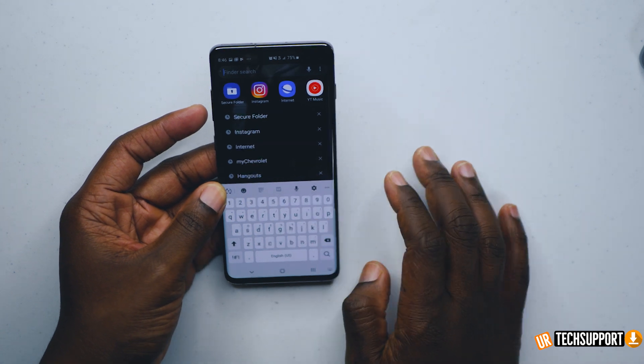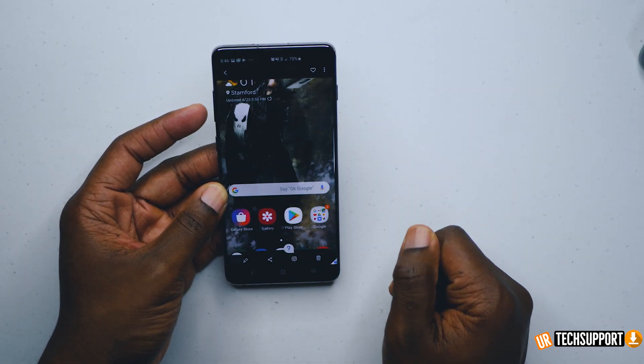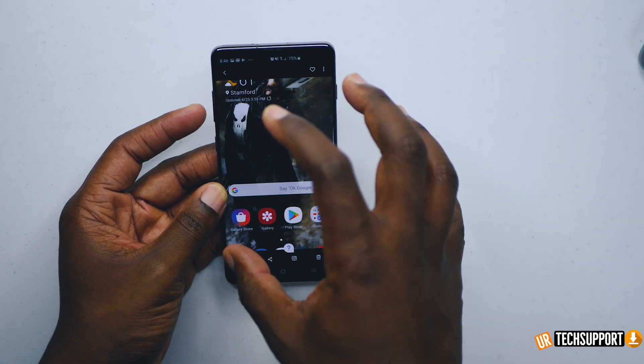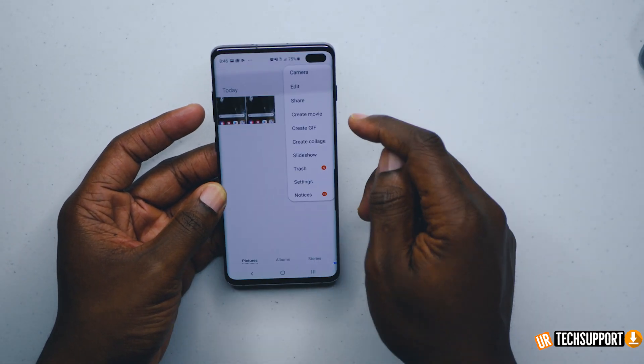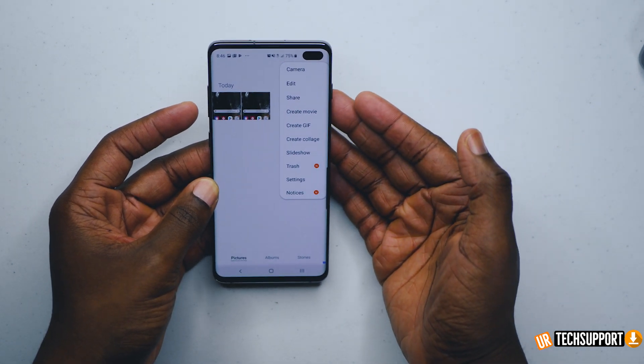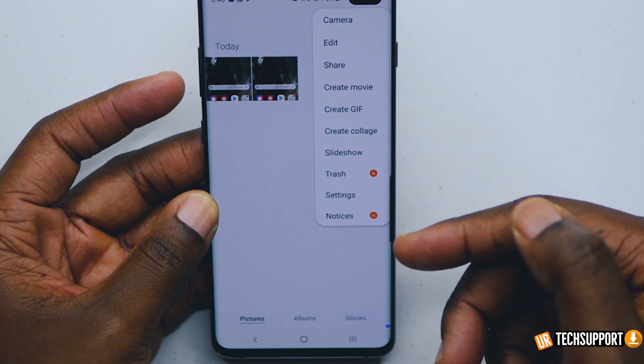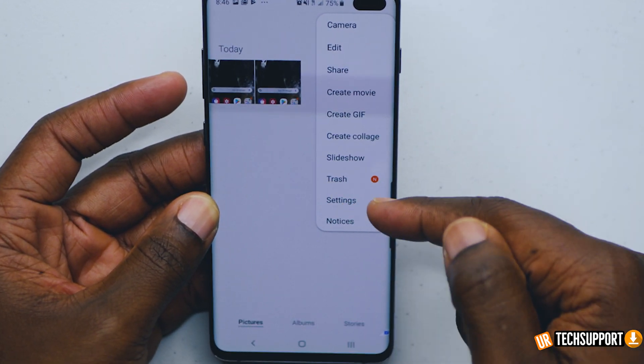If I go into my secure folder and then into gallery — there's the new picture stored in its new location. It gives you all the regular options you'd have in your outside gallery, so you can control settings, and this is all independent from your initial phone settings.